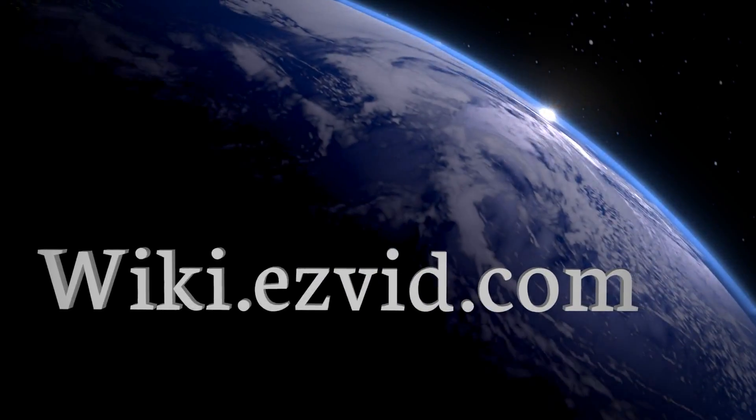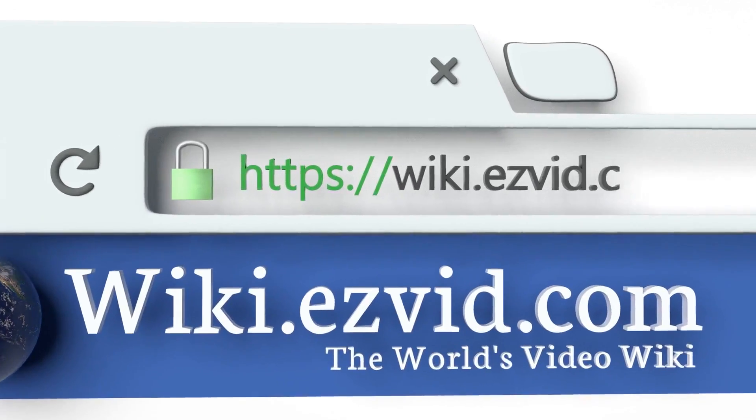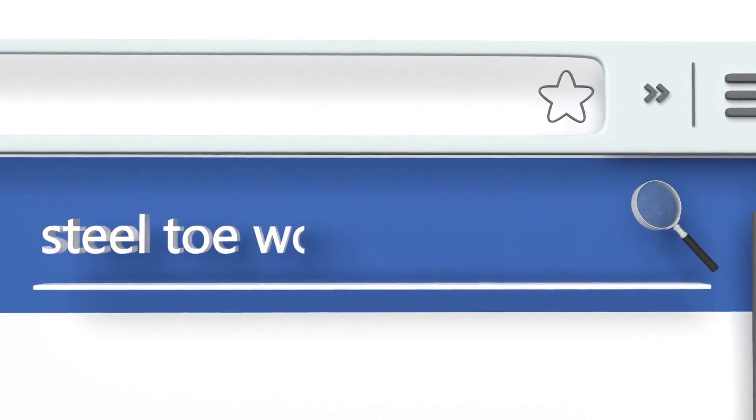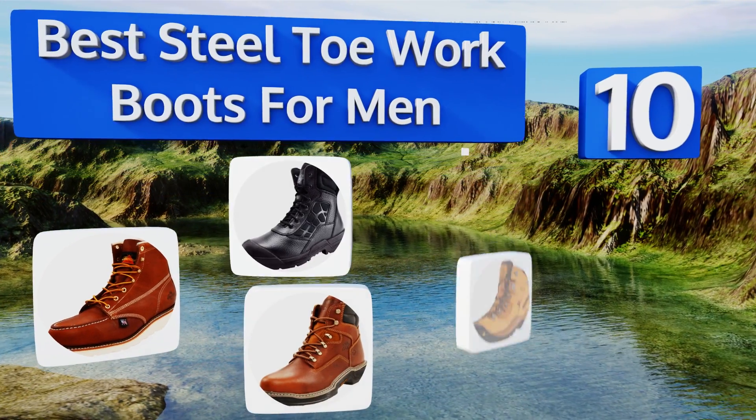EasyVid presents the 10 best steel toe work boots for men. Let's get started with the list.